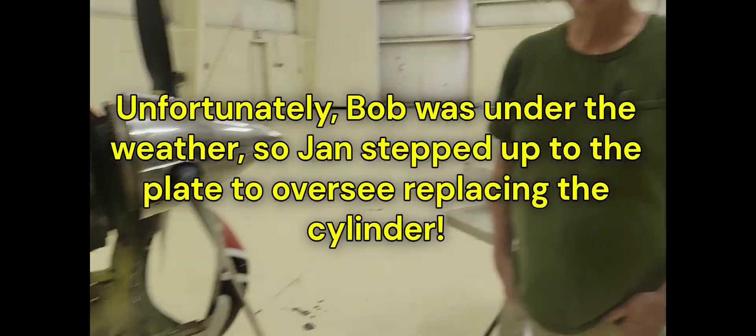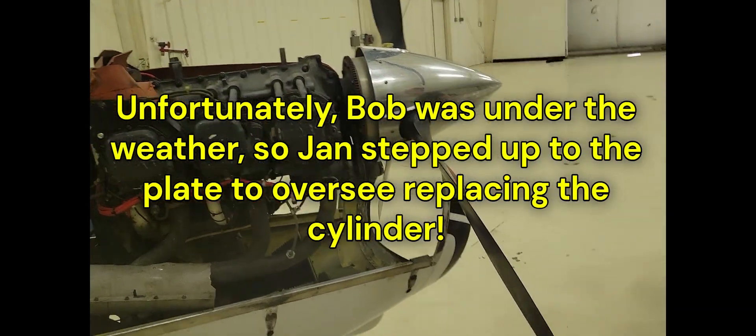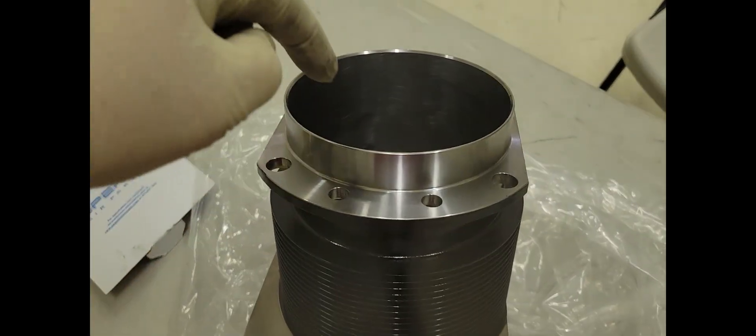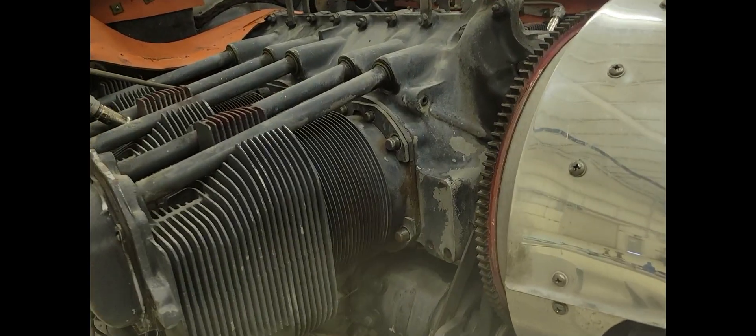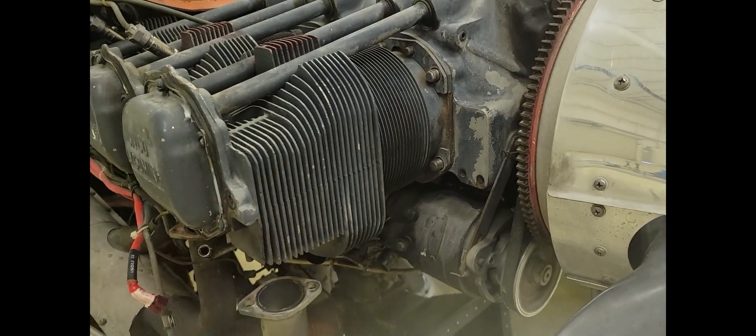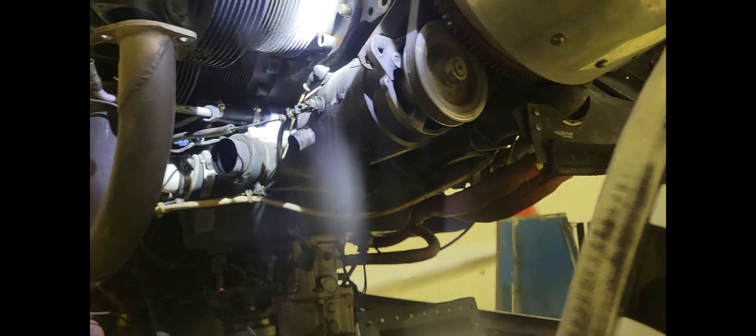Here at the Comanche hangar — Jan is over there and he's been helping me get this ready. We've got the new piston and rings, we've got the new cylinder, all ready to go on. I've got seven of the eight nuts off, just one more to take off and we'll start pulling this cylinder.